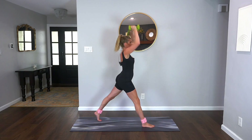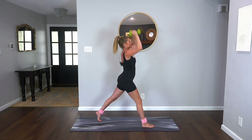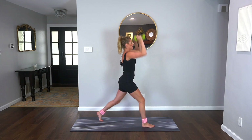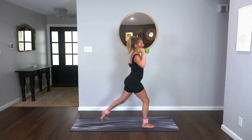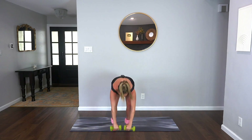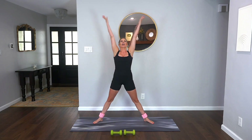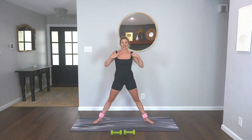Drop and lift right here — down, press up, down, press up. This is where you finish with your weights today, so give it all you got. Last two, last one. Set your weights down. Lean those feet wide, big inhale up, big exhale lower. One more time, big reach, release. We're going to head down to the ground and start working those glutes.